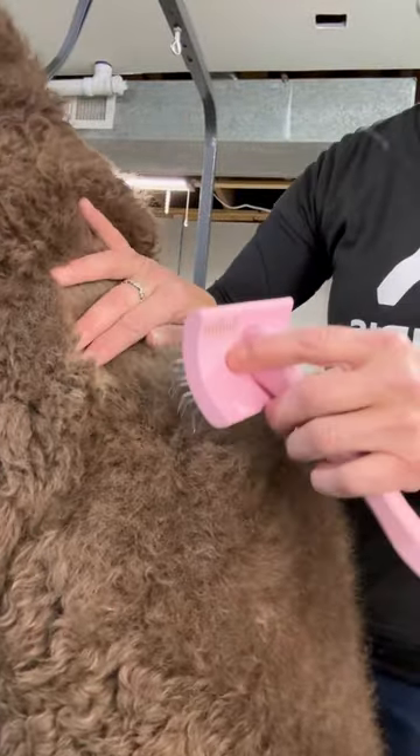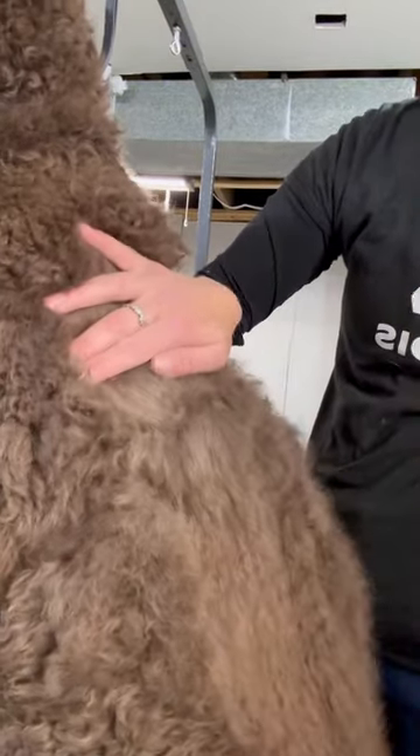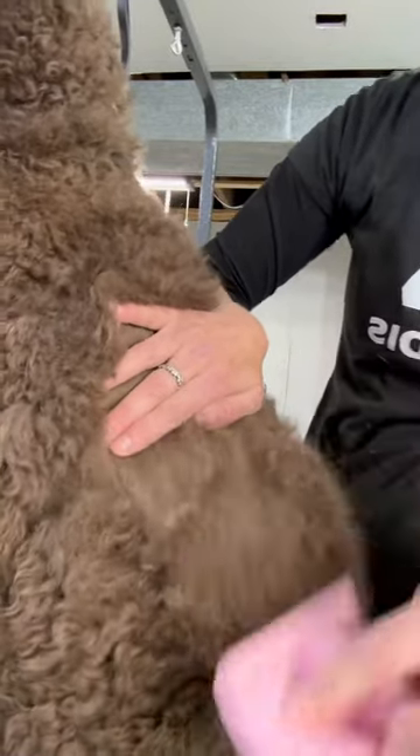So when it's nice and smooth, you can go right through, but you got to make sure you see the skin. Otherwise, you're only brushing the top, which is why line brushing is so important.